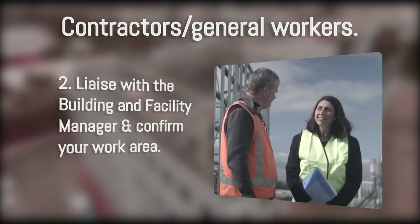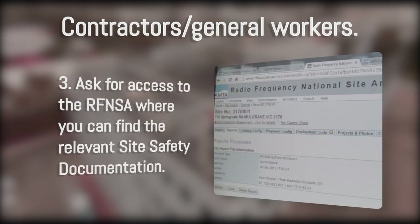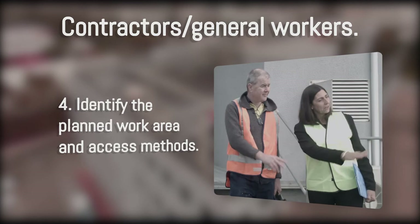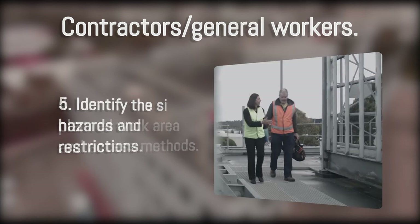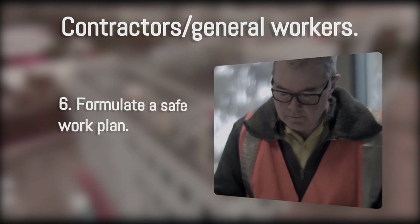Liaise with the building and facility manager and confirm your work area. Ask for access to the RFNSA where you can find the relevant site safety documentation. Identify the planned work area and access methods. Identify the site hazards and restrictions. Formulate a safe work plan.